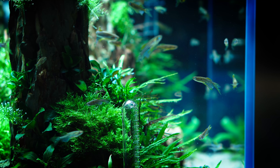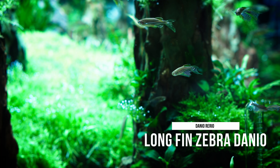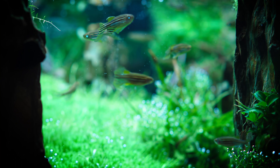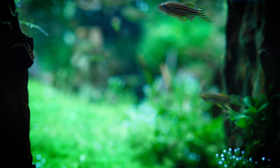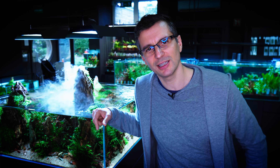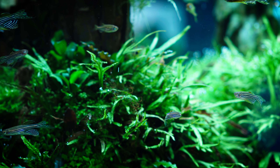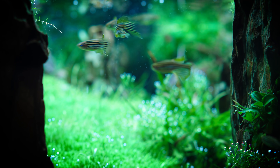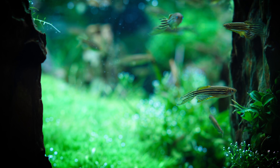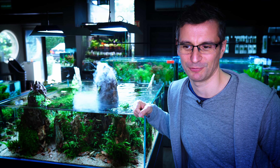I want to talk about the favorite Danios of my childhood — the Zebra fish, Danio rerio, in the long-finned version. Their colors don't pop out, so they're not distracting from the scape. Why is this my favorite fish from childhood? Because I really like the way they move — they start moving very dynamically in one direction, then suddenly halt, then turn around and go the other direction. I could just observe them for hours.